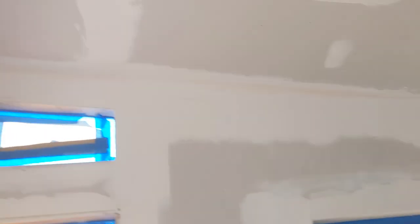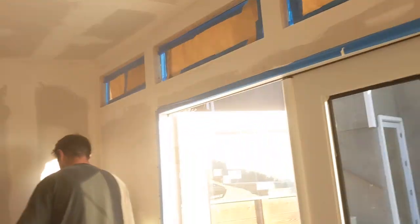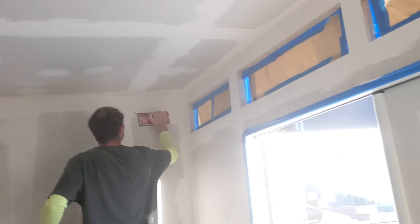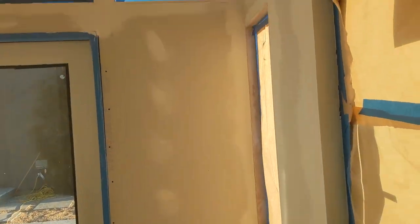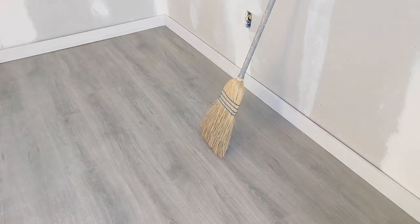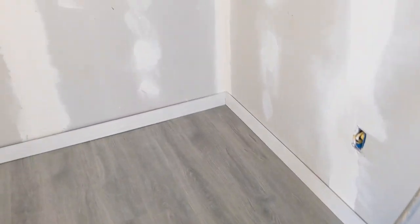Okay, this is day six. We're sanding our mud here. We got everything rocked and mudded yesterday on day five. And so we'll sand. We're going to floor, baseboard it up, and then paint it today. A little bit more sanding to do and then we'll be on it. Okay, we got our flooring in. Everything's sanded, flooring down.